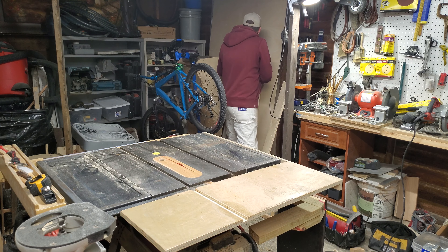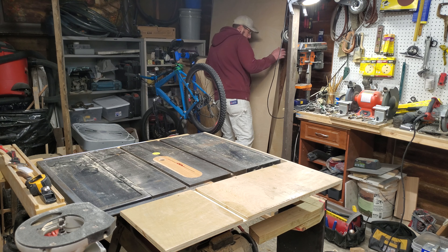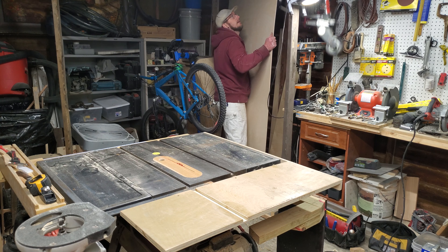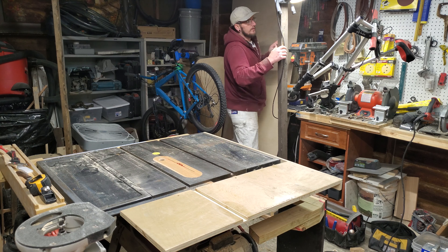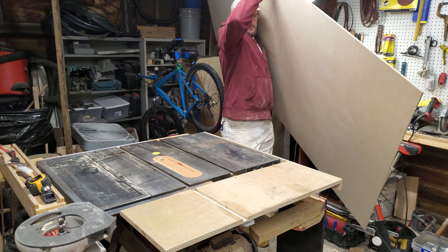And we're back for part three. My shop is tiny — it's just a garage. I started out in an 8x12 storage building. When I moved here to Missouri, it was tight. There was no room to work. But I still built projects. I still had fun.